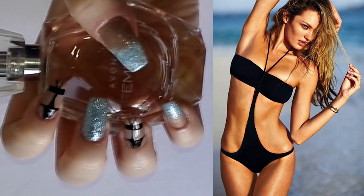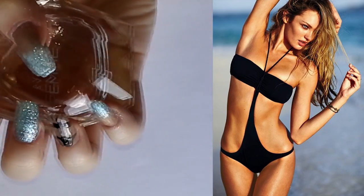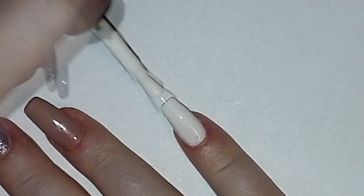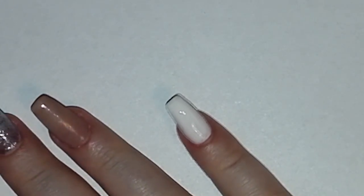Hey beauties! Welcome to my channel. Today I will show you how to do this summer nail design which is inspired by this swimsuit. If you are interested then keep watching!